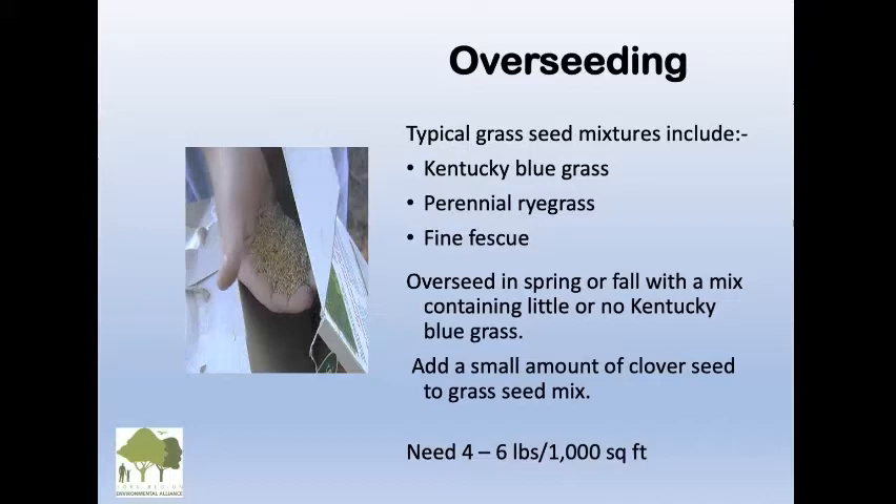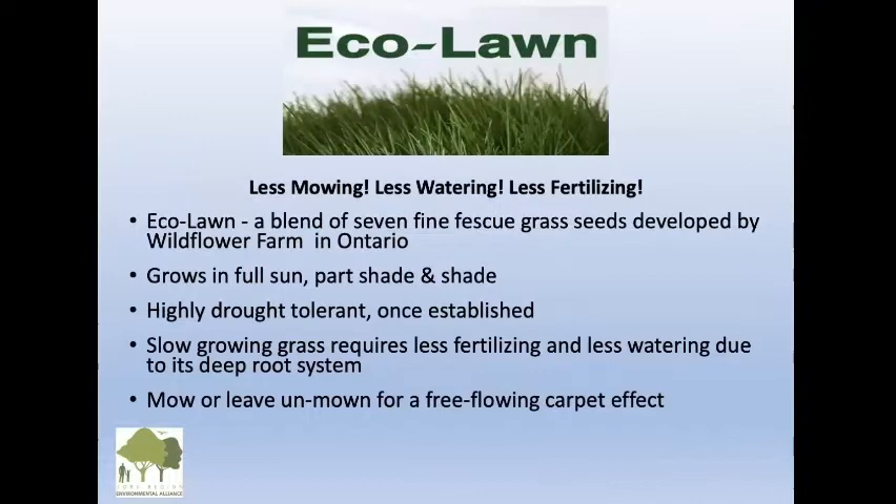You can add a small amount of clover seed to the grass mix. If you've just put your compost down — that half inch of compost — you can throw your overseed right over the compost all in one day. You need about four to six pounds for a thousand square feet. We recommend Eco Lawn, formulated here in Ontario. It's highly drought tolerant, with a blend of seven native fine fescues — no Kentucky bluegrass. It's slow growing, requires no fertilizing or watering, and will develop a deep root system.